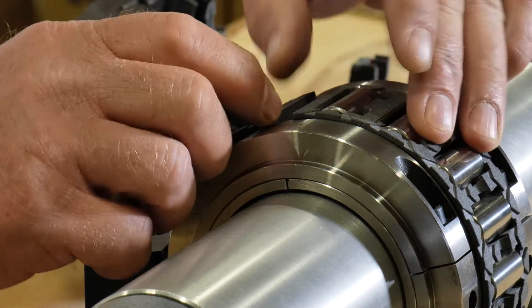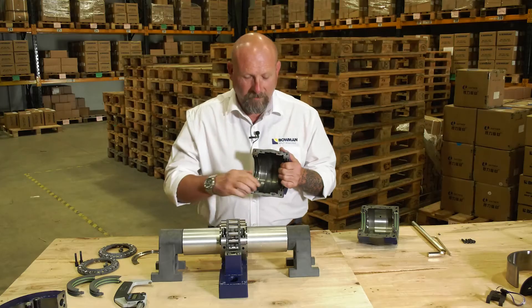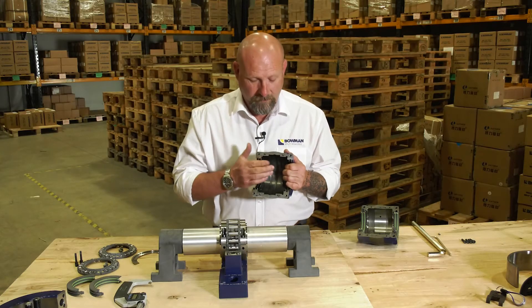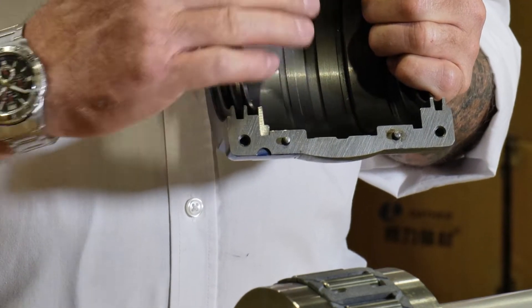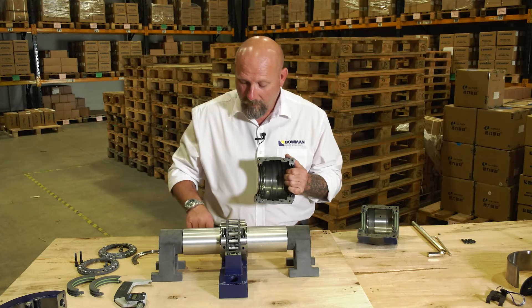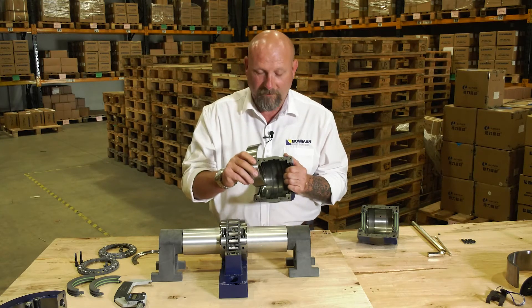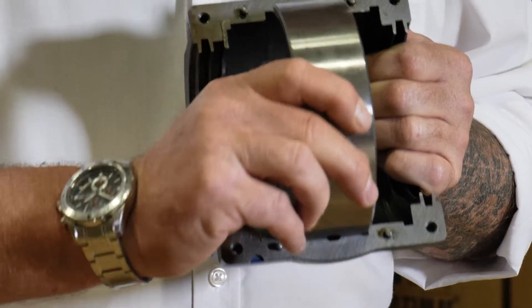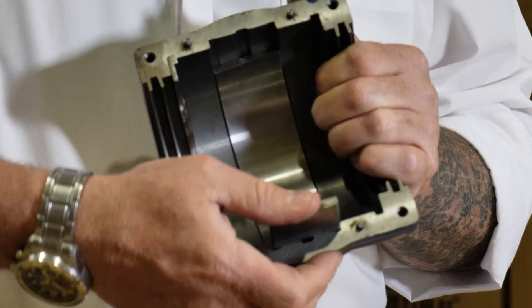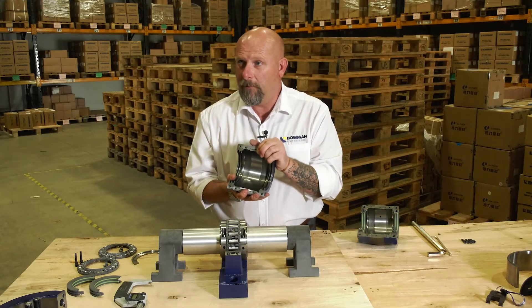Next, we're going to install the outer race into the cartridge. You'll notice there's a grease groove in the centre of the cartridge — we fill that grease groove with the same grease that we would use to lubricate the bearing. Once we've put the grease in the groove, we then take the outer race and simply slide it into position until both edges are flush with the outside edge of the cartridge.